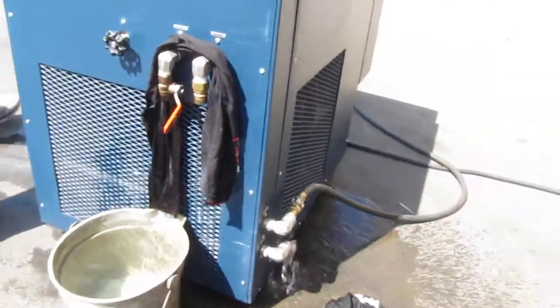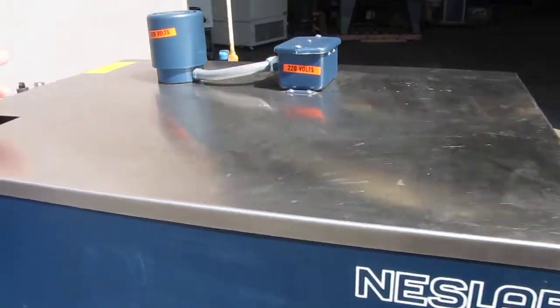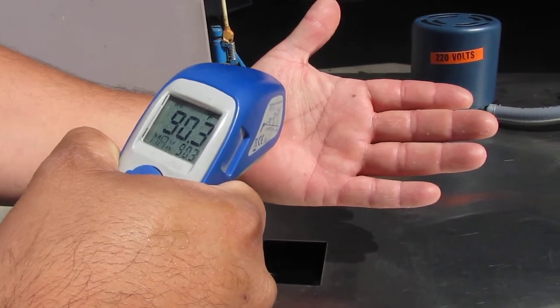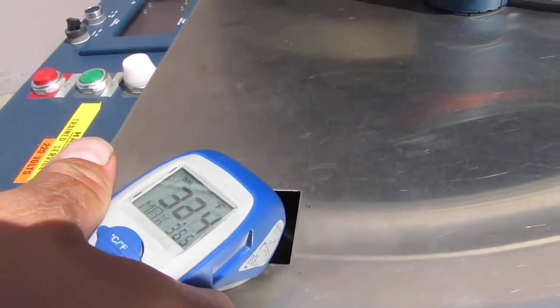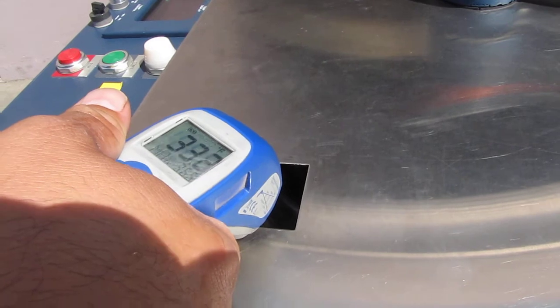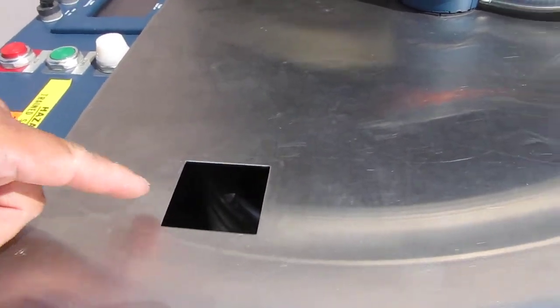Just to give you an example, we can check the temperature down there. Right now I'm at around close to 90 degrees Fahrenheit — that's my body temperature. And if we go down to the bottom, we have about 32 to 33 degrees Fahrenheit inside the tank where you have some cooling coils. You can see the condensation on those cooling coils.